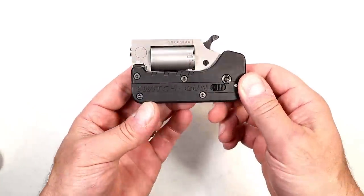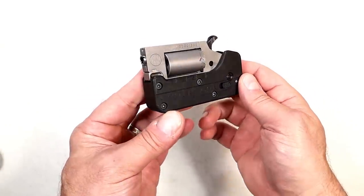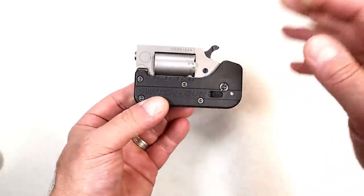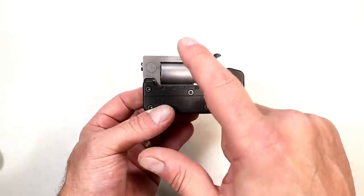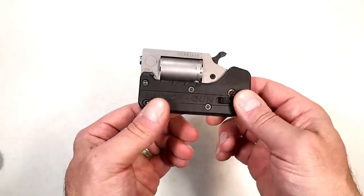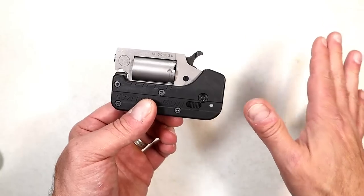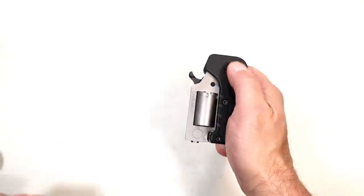Hey there friends, thanks for checking in. Today we're looking at a newly announced, soon-to-be-released Switch Gun made by Standard Manufacturing. It is currently in its folded position. This is a 22 Magnum, five-shot, single-action revolver — very lightweight pocket carry gun. You don't need an additional holster or anything like that; the trigger guard is fully covered.